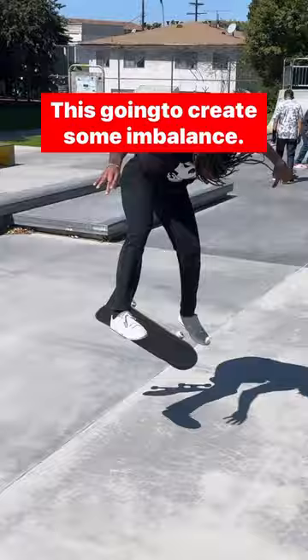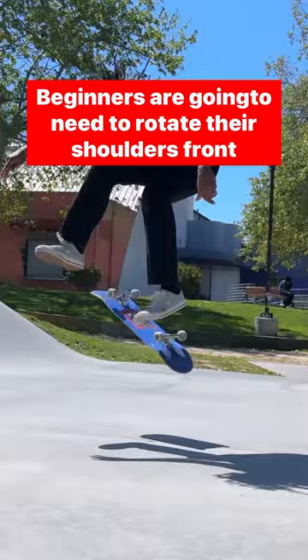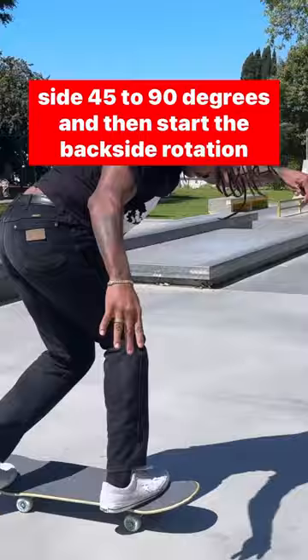This is going to create some imbalance, so we're going to slightly hunch our back forward to compensate for this. Beginners are going to need to rotate their shoulders frontside 45 to 90 degrees and then start the backside rotation while at the same time bending their knees.